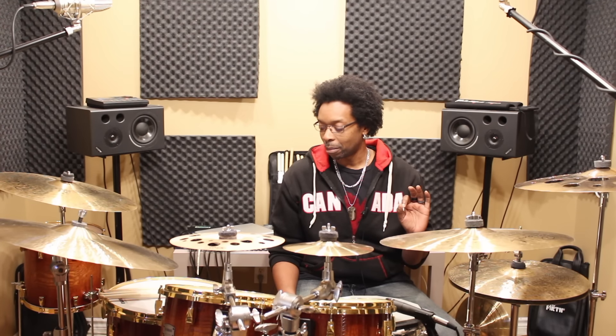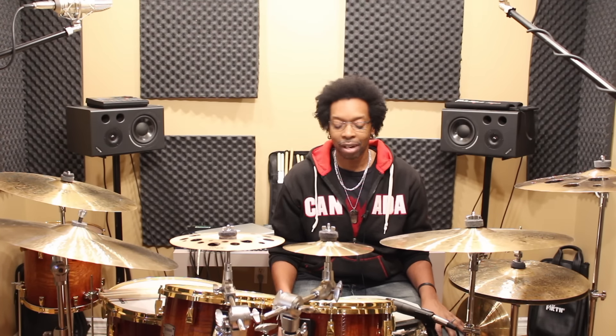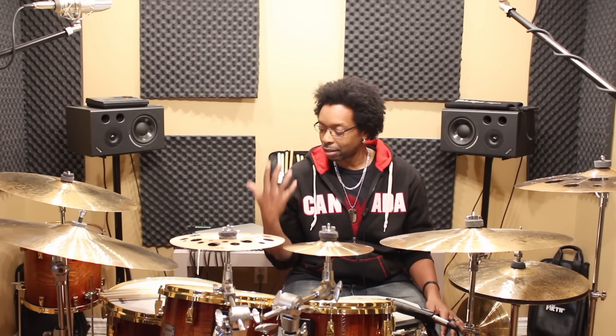So should you work out with heavier sticks? My personal opinion: I think it depends on the situation. If you're a new drummer, working out with heavier sticks at that stage is counterproductive because your technique isn't developed yet and you're just spinning your wheels thinking you'll get better just because the sticks are heavier.